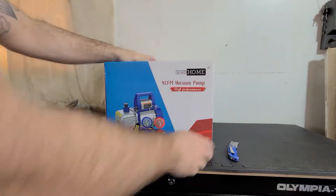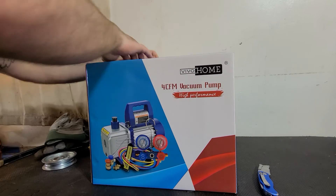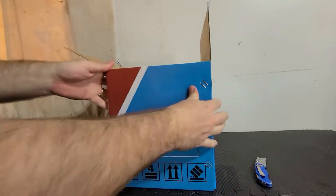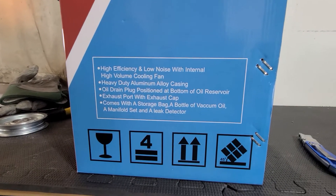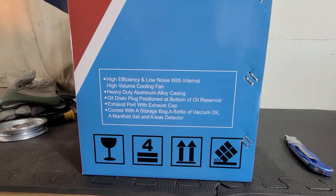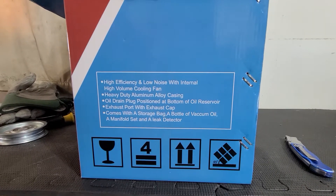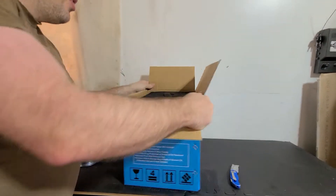Vivo Home 4 CFM vacuum pump — high performance. I got one of their welders and it works really good. It's high efficiency, low noise, with an internal high volume cooling fan, heavy duty aluminum alloy casing, oil drain plug positioned at the bottom of the oil reservoir, exhaust port with exhaust cap. Comes with a storage bag, a bottle of vacuum oil, a manifold set, and a leak detector.